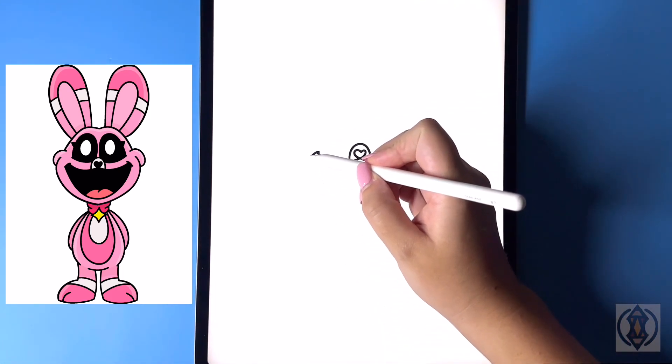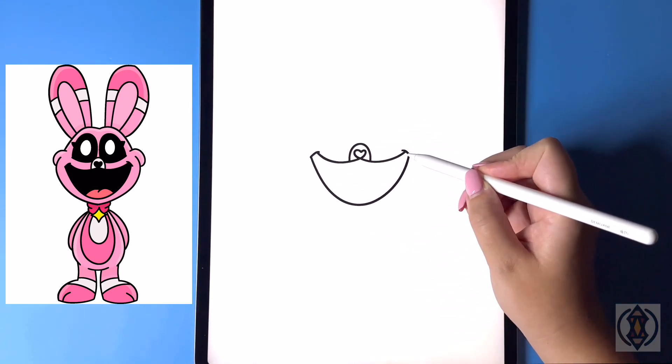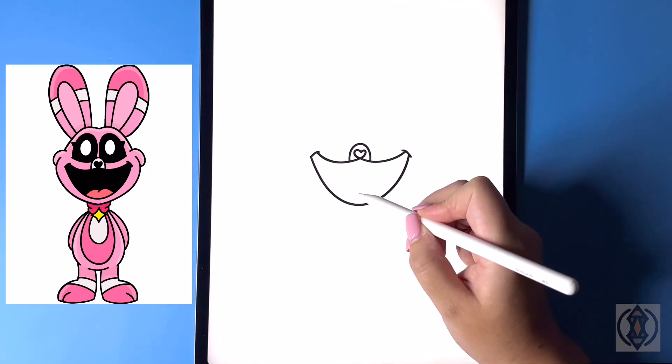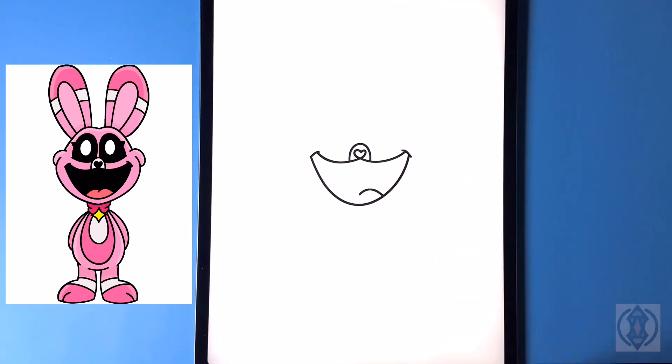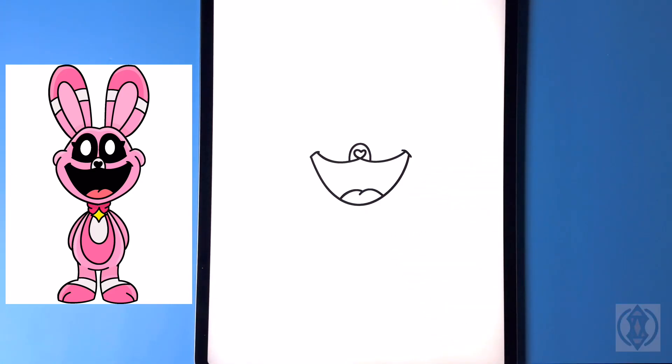Closing off the bottom of the mouth, let's draw a nice big arch line curving this around and then back up on the right. In the center, for the tongue we're gonna curve this up and then down, and then to the left of this we're gonna curve this over and out.